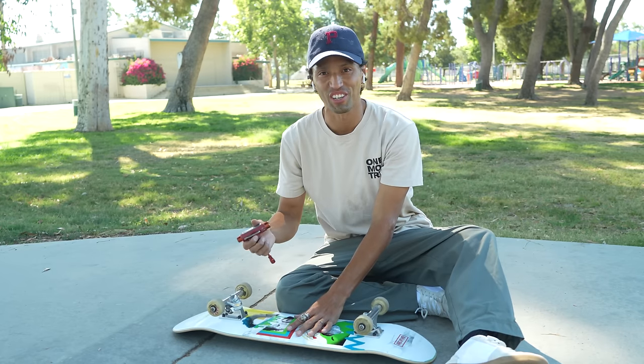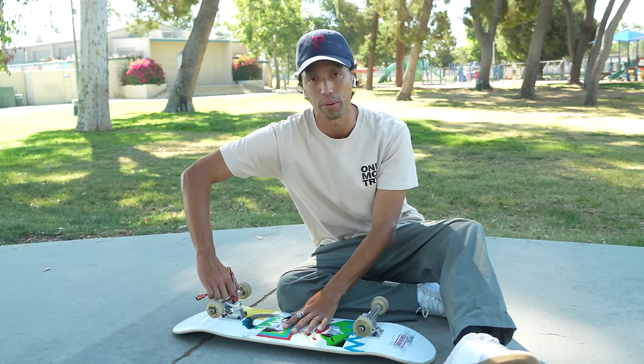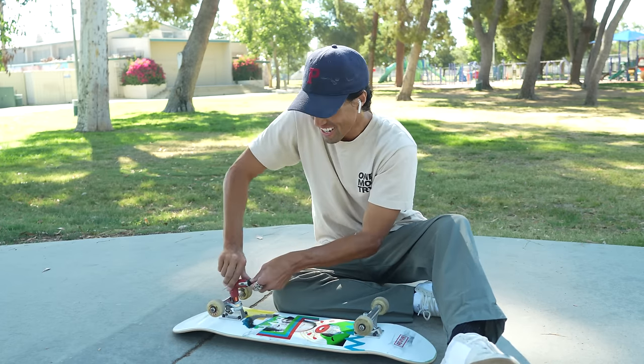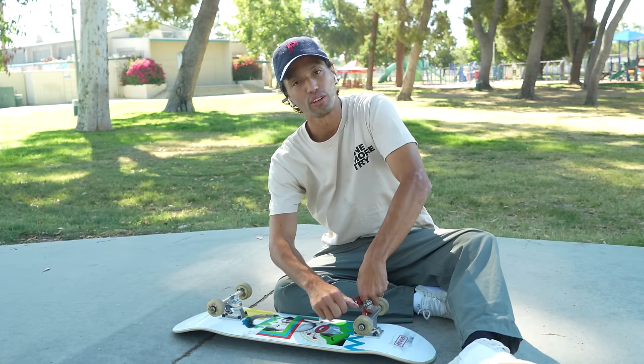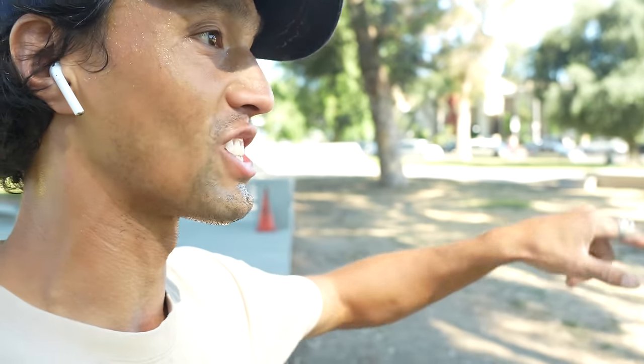I've decided to try tightening my trucks just a little bit — I definitely like skating tighter trucks now, it seems to be helping with tricks I've been struggling with. I'm going to tighten them a full turn, like a full 360, which is kind of a lot, and see if I can feel the difference immediately or if they still need to be broken in more. Oh my gosh, it feels so tight. The dream trick for this ledge is like a flip in combination into a hurricane — maybe fakie flip front board to hurricane. I feel like that would be such a cool combination, but for now let's work up to the variations leading up to that.